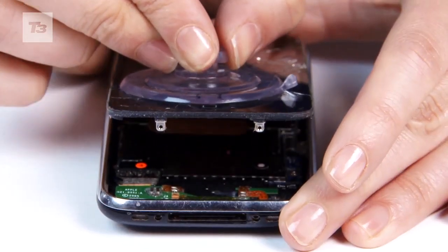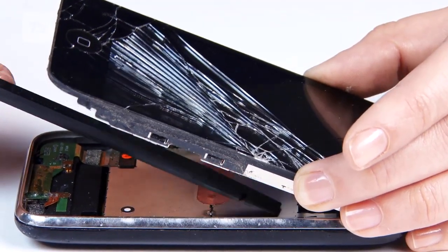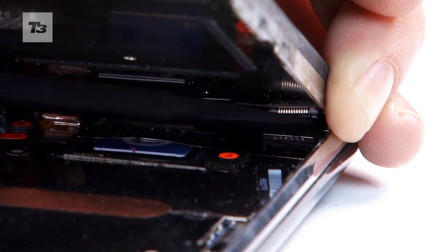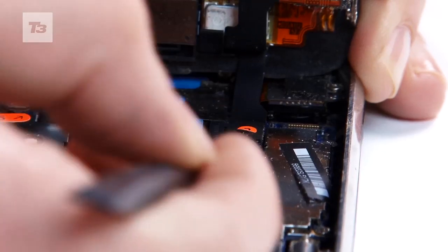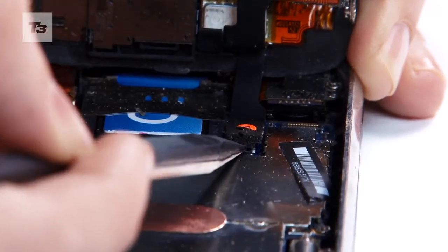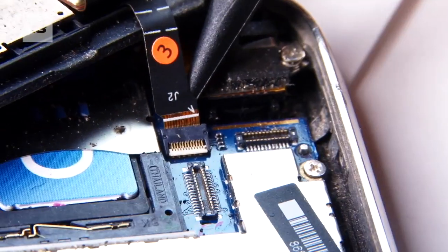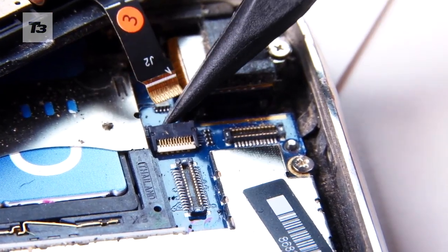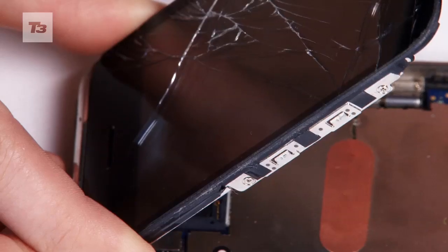Step three, don't just rip the whole screen off. Keep the display at a 45-degree angle and use your spudger to disconnect cable one at the back of the iPhone. Step four, lift the screen a little bit higher and get the spudger to prise off the plastic bit at the back of the phone that's holding cable number two. Step five, be really careful at this point as the tiny tab holding the last cable is very fragile. Take a deep breath and slide the screen out of its connector once that cable is disconnected.